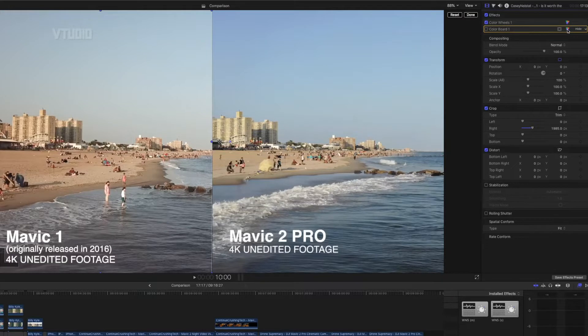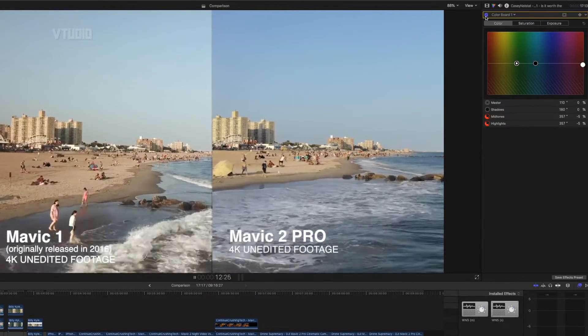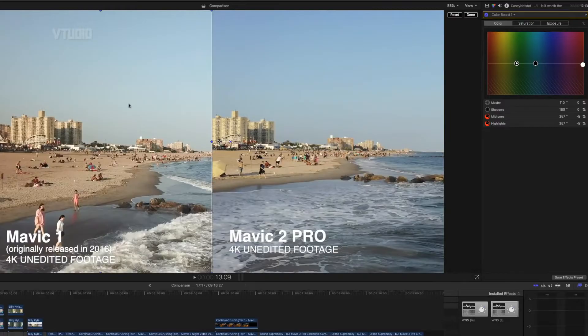You can also play around with the colors using something called a color board. What I've done here is reduced the midtones and highlights by five percent. Let's enable that — see what it looks like. There you go, a little bit less red. Look at the sand — less red. You get nice beautiful images together.